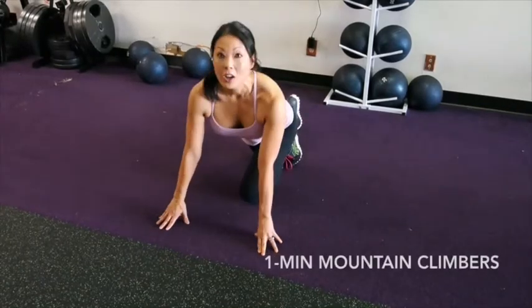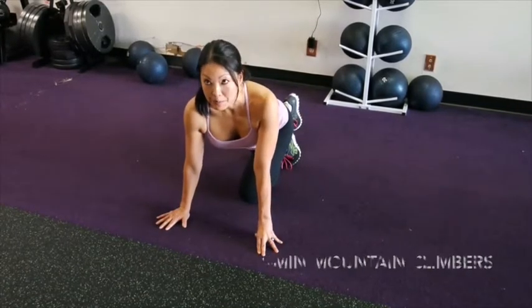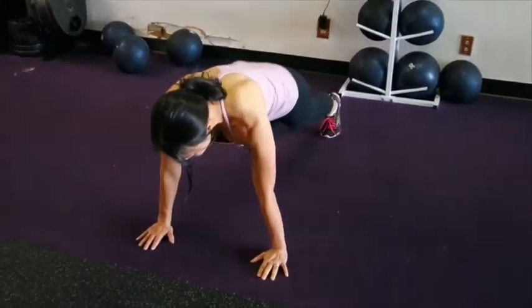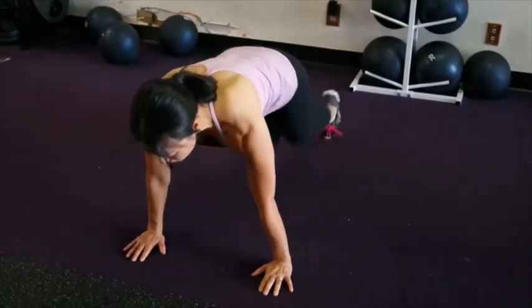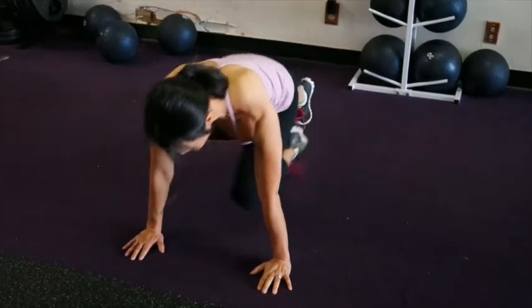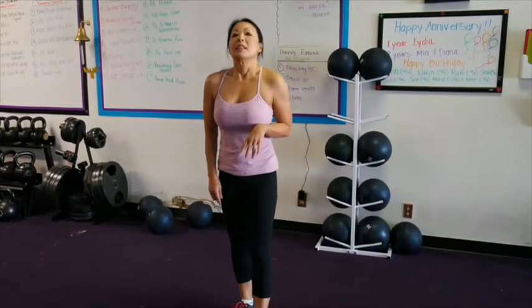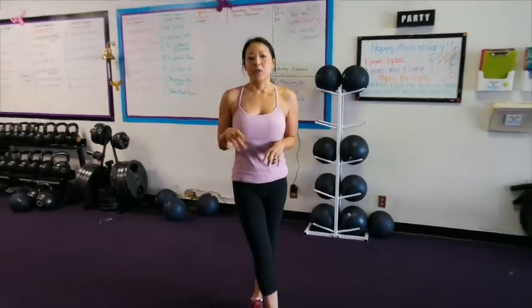When you're done with that, you're going to go into a mountain climber. Come into your push-up position and bring one leg up, alternating for one minute. That will be done for two rounds, then you can rest for 40 seconds.